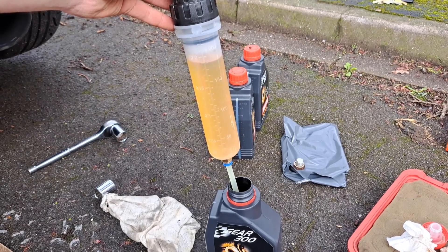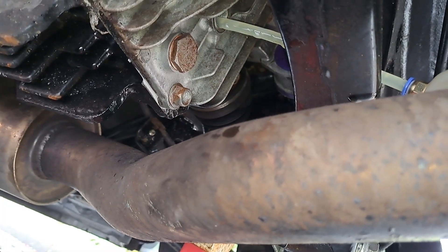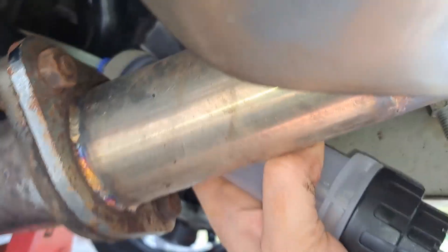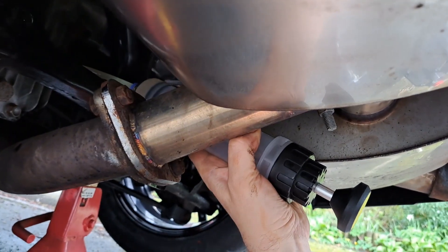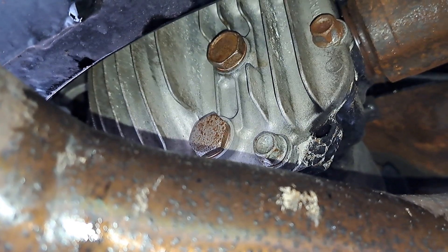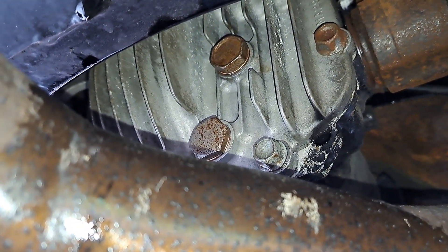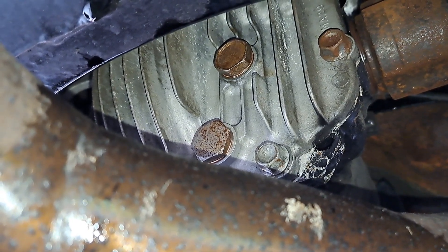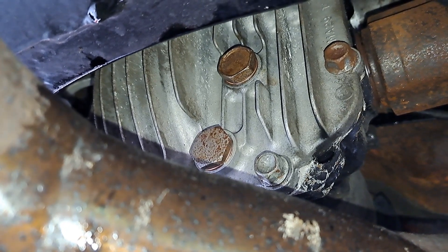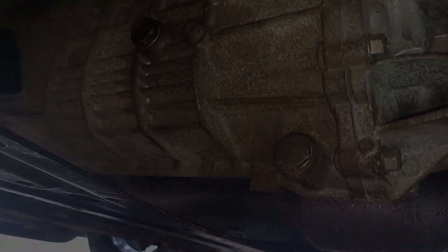That's how the syringe works — I've sucked out nearly 200 centilitres of oil, pushed it all into the top fill hole. Really pleased with that, makes the job a lot easier. I filled it until the oil just starts dripping down the back face of the diff — that's how you know it's full. Wipe it off, put the new crush washer on the bolt, do it up, and the diff oil is all sorted.